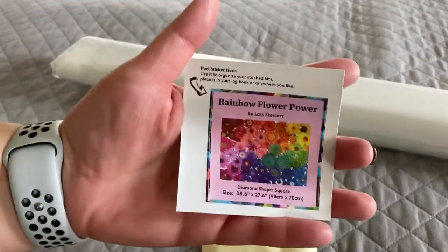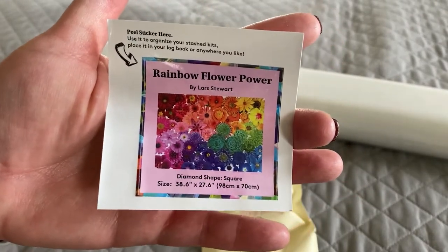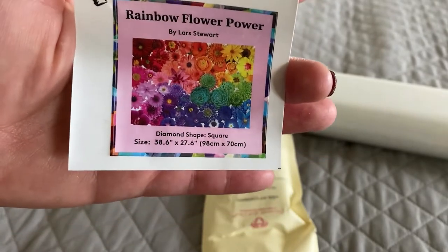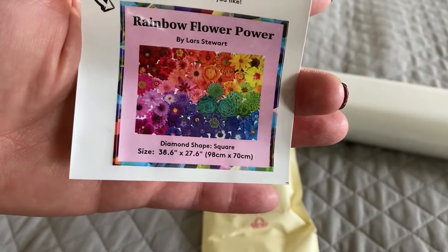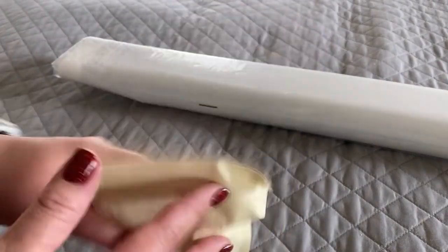Diamond painting kits come with a little sticker that gives you the canvas name, artist name, time, and shape dimensions, as well as a picture of the canvas. We've got one of their newer toolkits which will basically give you everything you need to start working on this canvas right away.